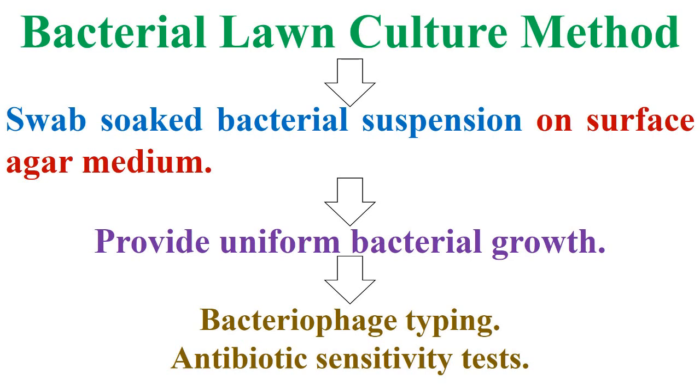So, this method is used in bacteriophage typing and antibiotic sensitivity tests, as mentioned in the next slide.